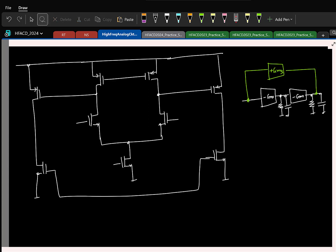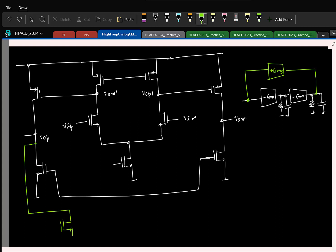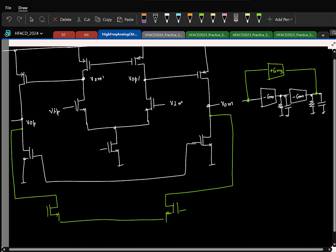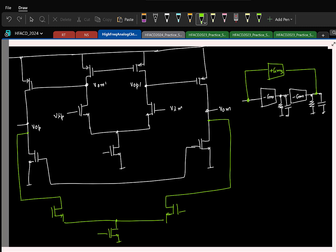Let us do that. Actually, before that let me label this. Let us say this is va plus, this is va minus, this is M1, vop1, vop2. Now I want to add the third — or the feed-forward — gm. So this is the third gm. It is a differential pair; I am just adding it to the output. The only thing I have to figure out is whether this should be va plus or va minus.